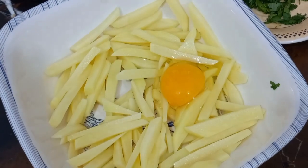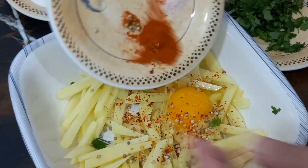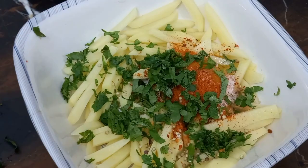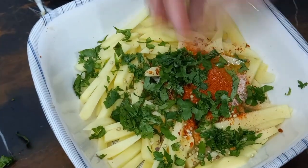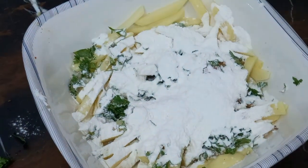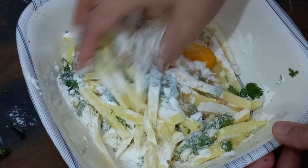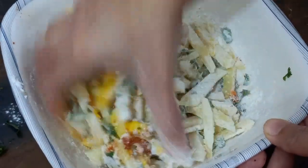If you add more olive oil, add 2 onions. This is the sauce. Don't add water. Mix the onions together. We have kept the olive oil here. If you add more olive oil, add 1 onion.